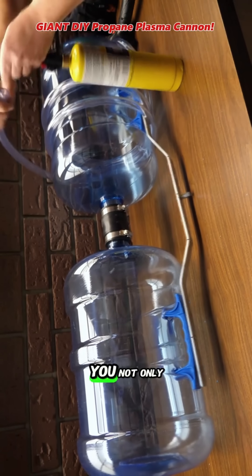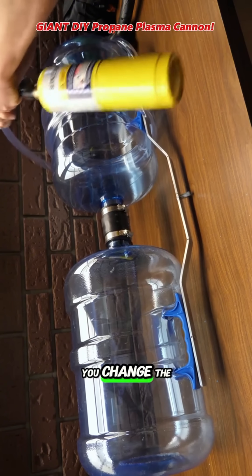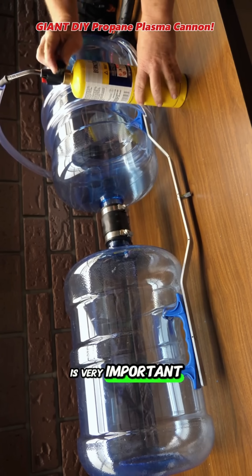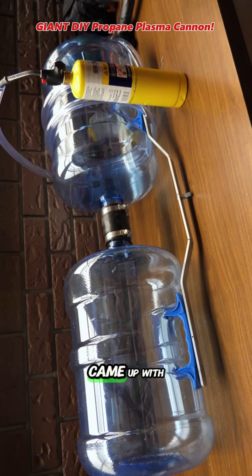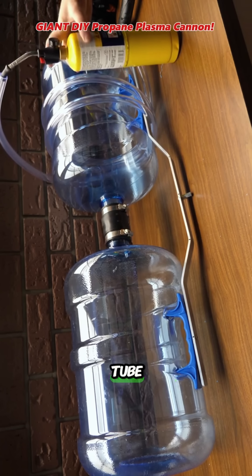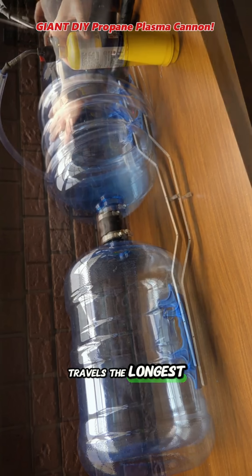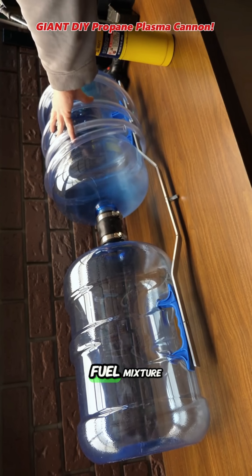As you turn the knob on the torch, you not only change the flow of gas, but you change the ratio of gas to air. The ratio between the gas and the air is very important for getting the big pop at the end. The trick is to simply run a spark through the tube and adjust the torch until you find the spark that travels the longest through the tube — that's going to be your correct air-fuel mixture.